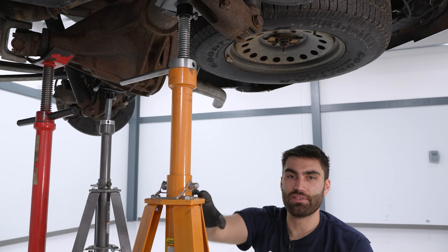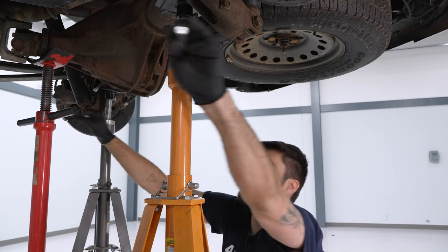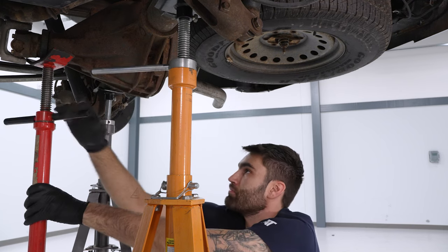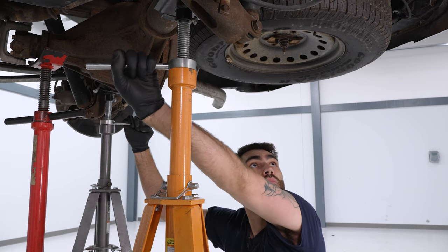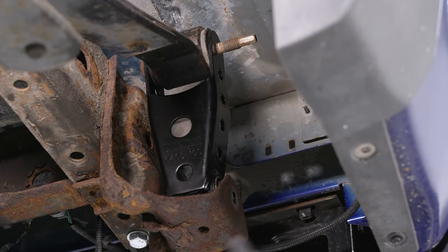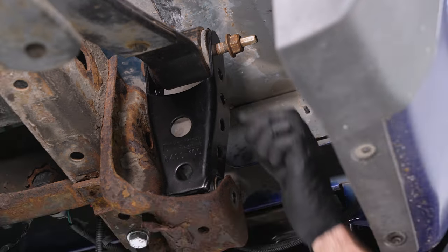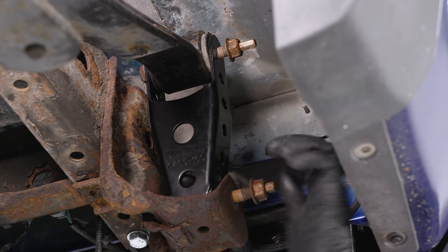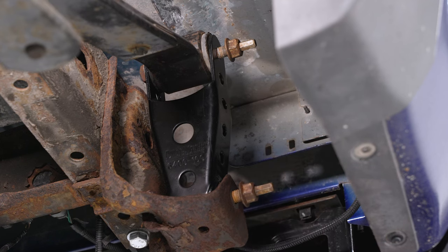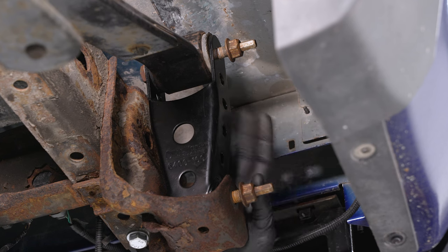Now we can begin to lower the pole jacks. If you're doing this on the ground, lower the jack that's underneath the pumpkin. Lower evenly and keep an eye on the shackles. With everything lined up, thread the nut onto the top bolt, then slide the lower bolt in from the back and slide the nut on. With the pole jack still supporting the weight of the axle and putting a slight load on it, tighten down both bolts using the 13/16 ratcheting wrench and 10-millimeter socket.